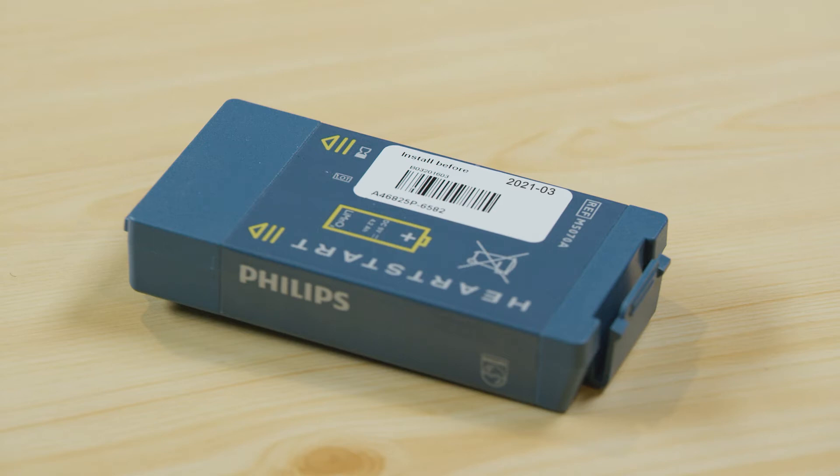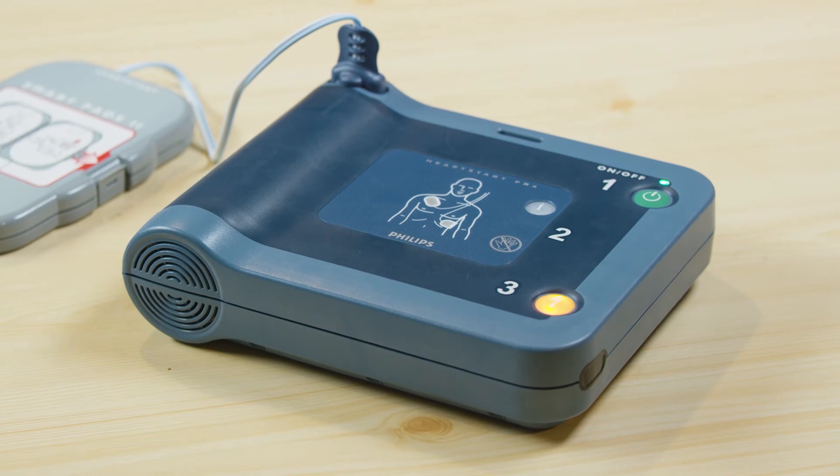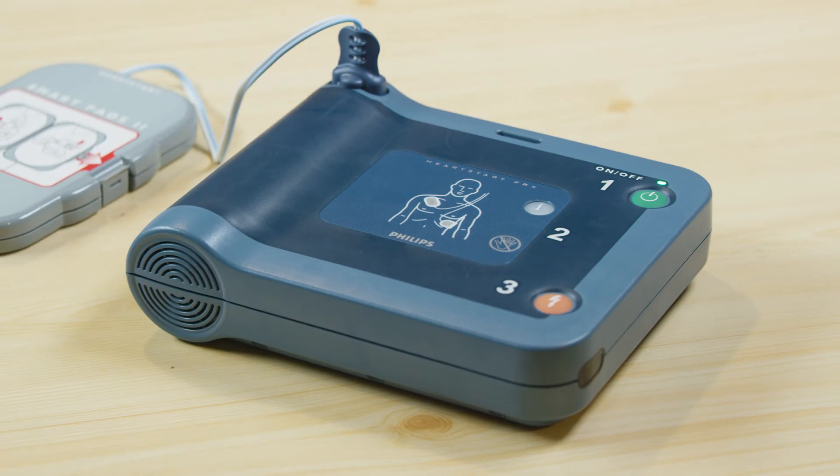The battery can be recycled at an appropriate recycling facility. As soon as your new battery is inserted, your defibrillator will automatically begin a comprehensive self-test. If the orange button is flashing, press it. After passing the self-test, your AED will be in standby mode and ready for use.